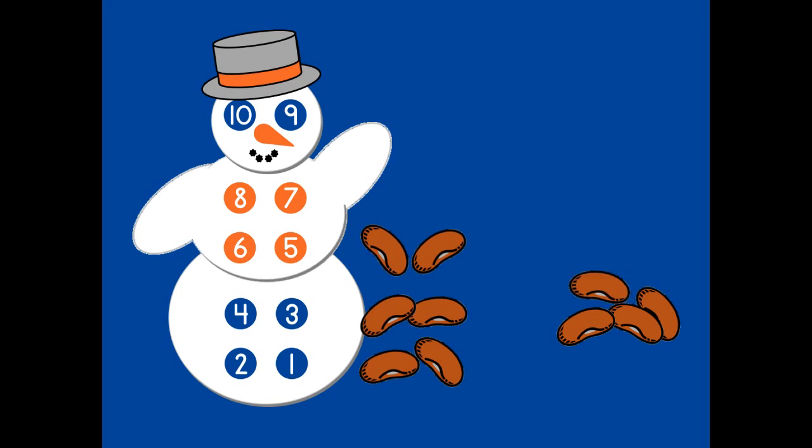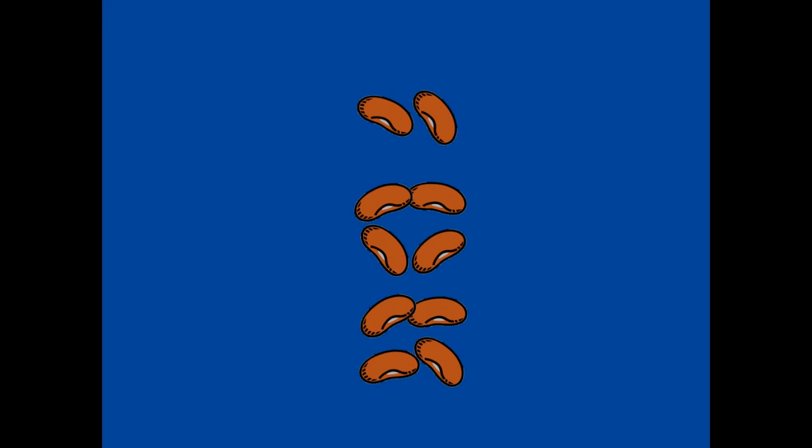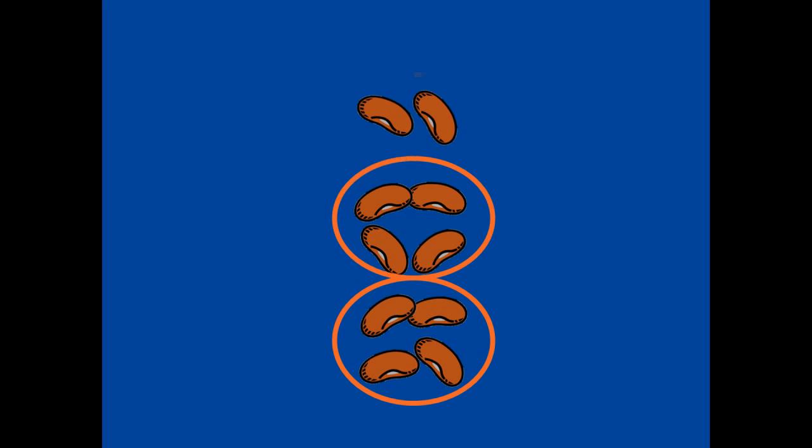Five, six, seven, eight, nine, ten. When Tenman is gone, we can still count like Tenman. We have four, four, and two more. We can see that we have counted ten.